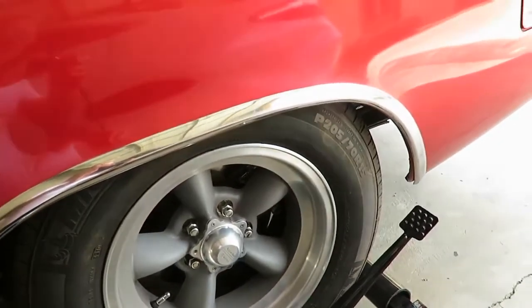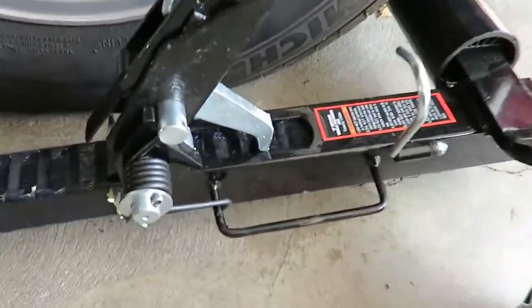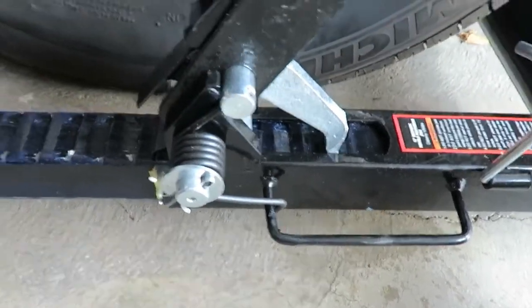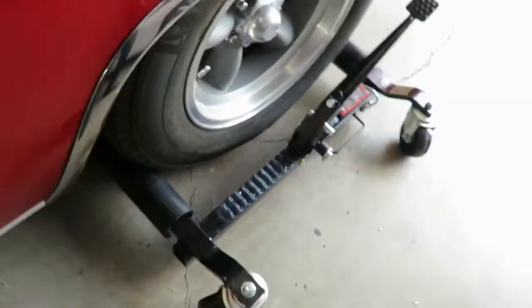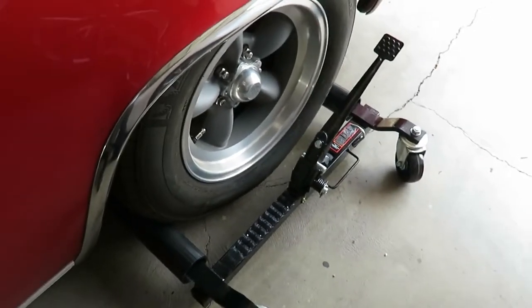My tires are 205-70R15. As you can see, I'm just about on the last notch — that is the last notch. So you can go just a little bit bigger, and that would be the biggest tire you could use. I have traction bars on the back, so this won't slide in all the way, but it seems to work fine at this position.